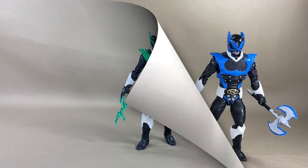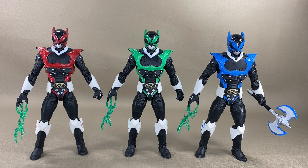Psycho Green scales up against a couple of other Power Rangers from the Lightning Collection line. On his left we have Psycho Red, and on his right we have Psycho Blue — the team is coming along slowly. We also have the Amazon exclusive pack with all the Psycho Rangers in it, which I'm kind of excited for, but we're going to get doubled up on red and blue. Hopefully they'll do a re-release of the other rangers, like they did with the green and blue ones.